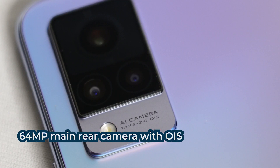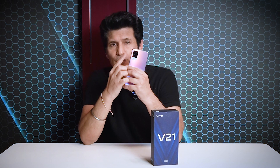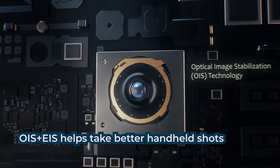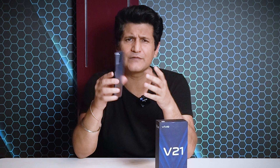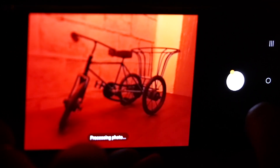It's a 64 megapixel optical image stabilized night camera — that is the main camera on the back. This OIS helps to reduce shake and blur, which inevitably comes when we're taking a photo because we cannot keep it absolutely steady.